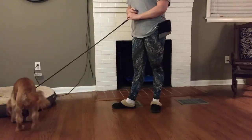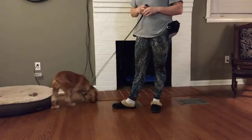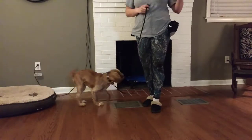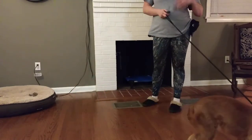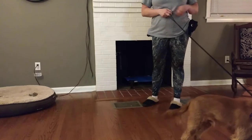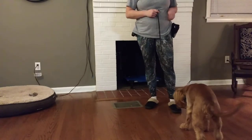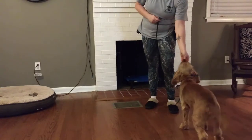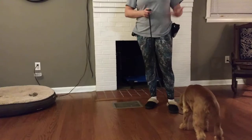I'm going to just click randomly and reward a dozen or so times until Pika starts to understand that this click has some meaning — and then that it means food is coming. That's a positive reward. So I'm not really clicking for anything right now; I do try not to click for bad behavior accidentally. I'm just clicking and then giving him a piece of kibble.